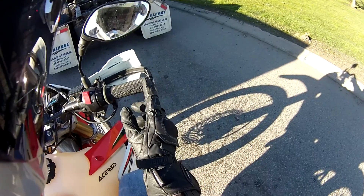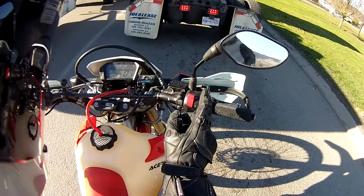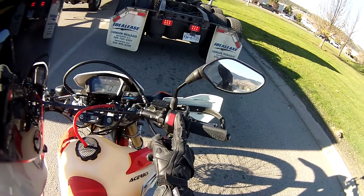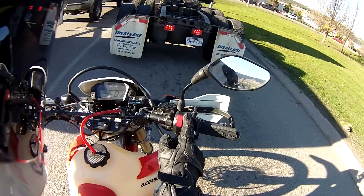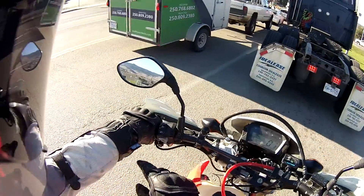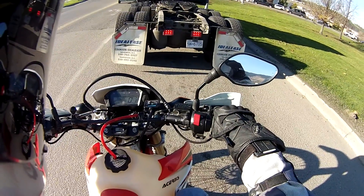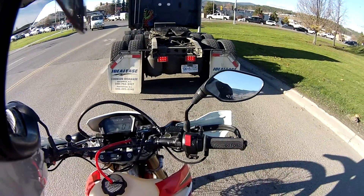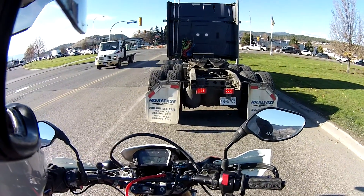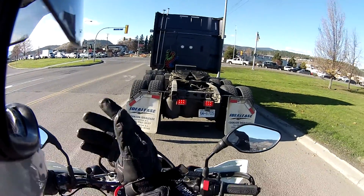I had to cut quite a bit off the right side here, as much as I dared without interfering with the wires, because the controls on the CRF250L are tabbed and drilled in. The left one is fine — I didn't need to cut that. Install went pretty good. It was pretty straightforward, no surprises. I used the glue that came with it, which is Super Glue.